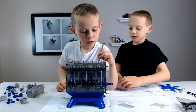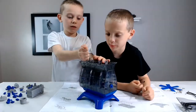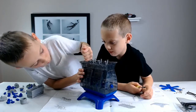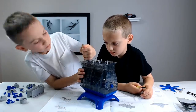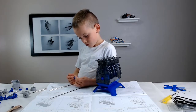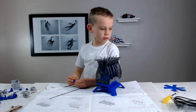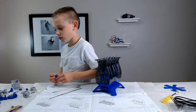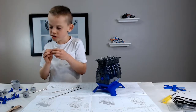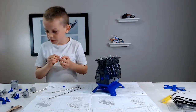Here we go! Here we go! Here's this one. It's impossible. Yep, I can't do it. My turn! It's done! It's done! That's fine.